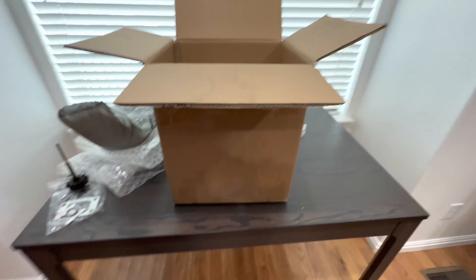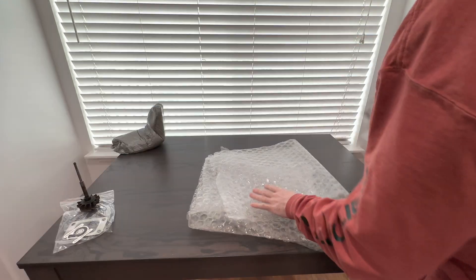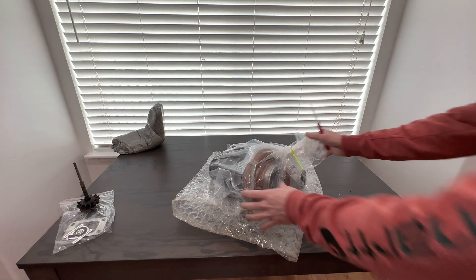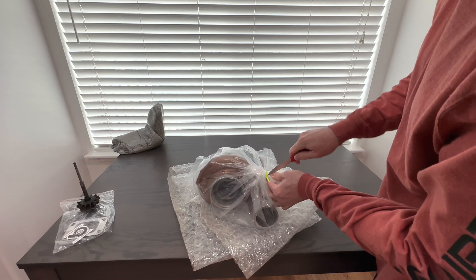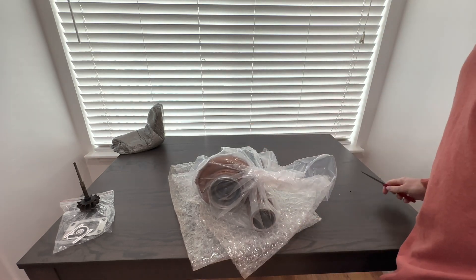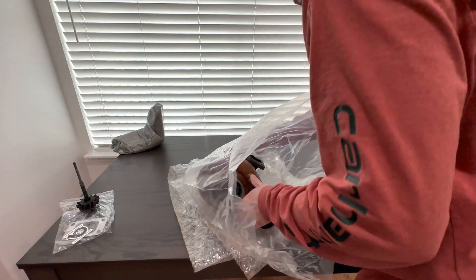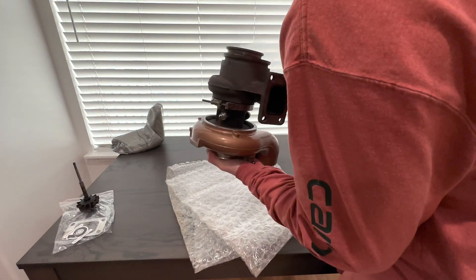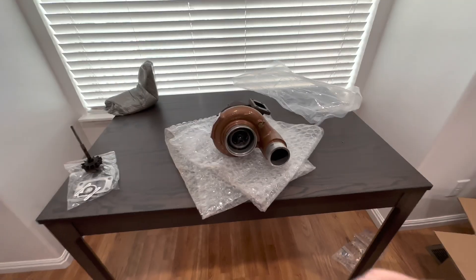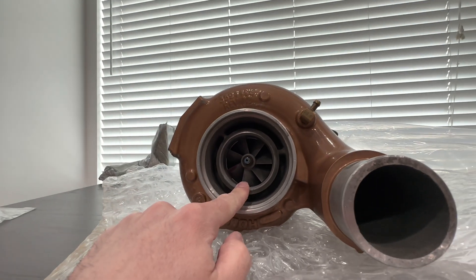Let me pull it out of the box and we'll take a look at it. I have to say I'm crazy impressed with the packaging — I'm not very good at packing stuff, and when I see something that's well packaged I admire it. From the front, other than being cleaned up a little bit, this is the same turbo that I sent out.